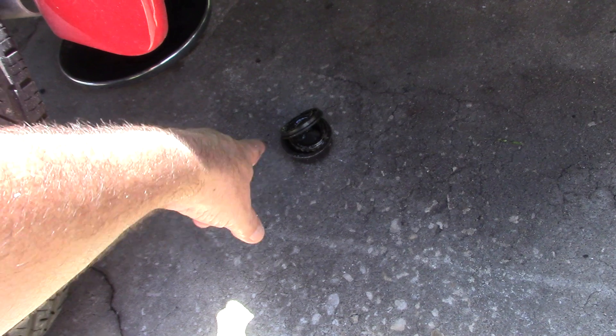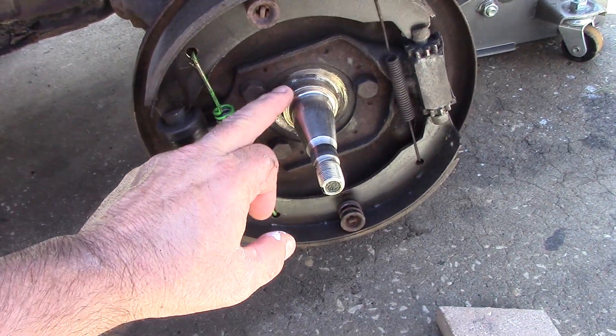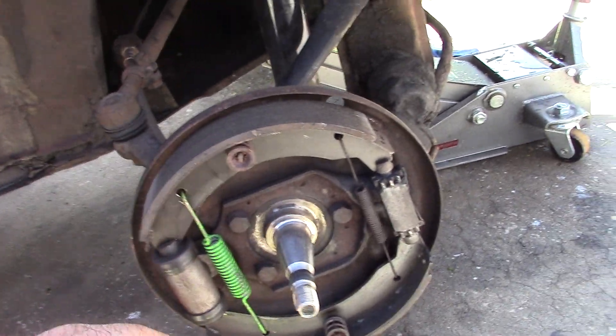We're on grease and the wheel bearings — all the grease came out. Wheel bearings are bad. They reused a seal and the spring's hanging out of it, riding between the seal and the surface. Looks like they put some new springs on it, new shoes, new wheel cylinders, new brake lines — not a bad job.